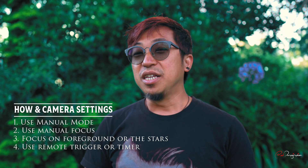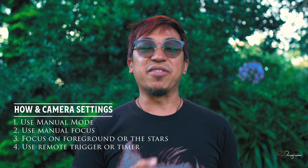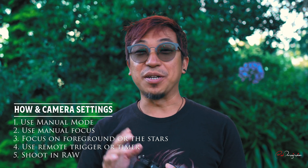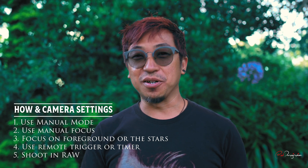Now that you've got focus locked in and set up your remote trigger or timer, I'd recommend setting your camera to shoot in RAW format. RAW photos have a bigger file size, but they contain a lot more information compared to JPEG. Astrophotography might require extensive editing — you may want to brighten or darken certain parts of the photo. Plus, in the future you might want to revisit your old photos with improved editing skills, and RAW files will give you much more to work with.